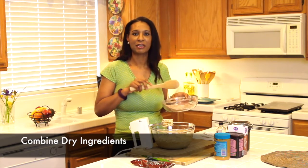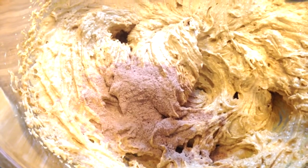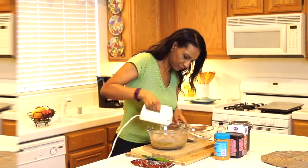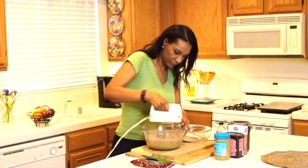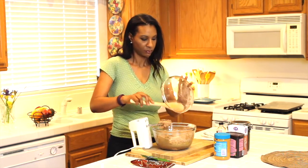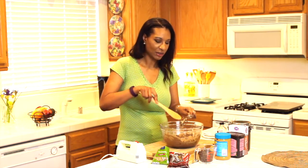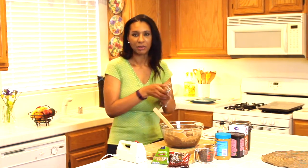Now I'm ready to combine my dry ingredients with my wet ingredients. I'm going to do it in three parts until everything is mixed together — and this is what's going to create the perfect cookie dough. Everything is all mixed. I'm just taking a wooden spoon to make sure all my dough is off my mixing blades, and then I'm putting those to the side.